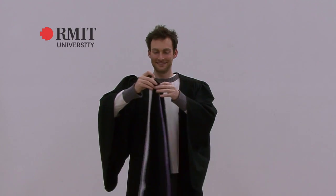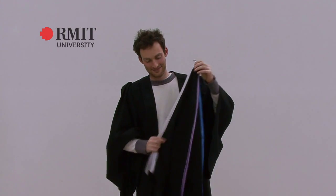Double degree students will have two hoods. Note that there is a Y trim on each of the hoods. Put on the hoods one at a time. The hood underneath is your primary discipline.